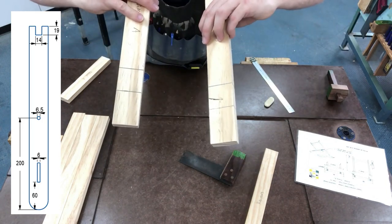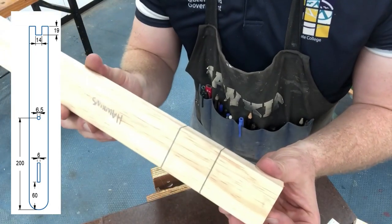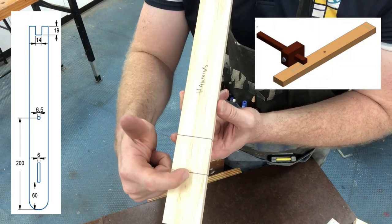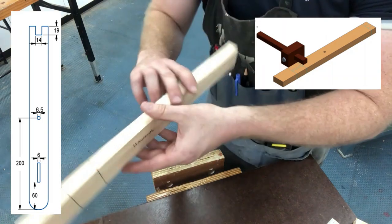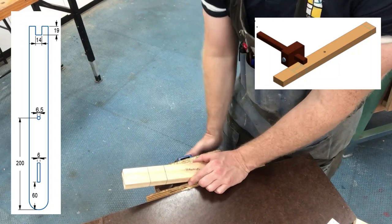That is the first part of the mortise marked out on my frame A legs. Next, we're going to measure the width of our mortise on the bottom of our leg. Place the piece nicely in your vice.